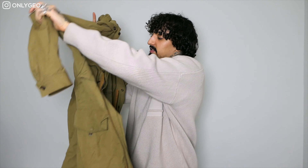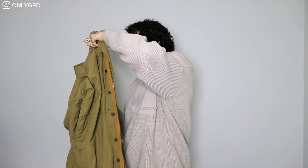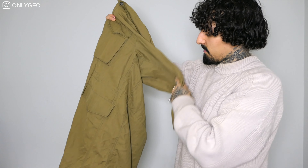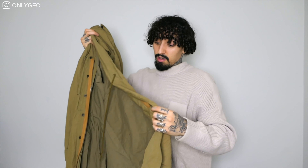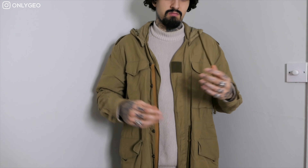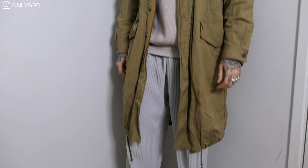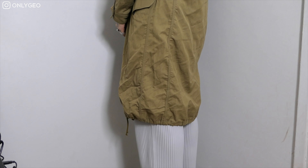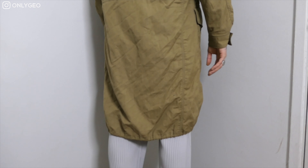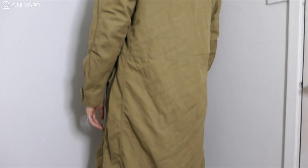Last but not least, this is a Margiela overcoat that I've been wearing for years — I didn't pay for it, because I would never spend £2,000 on a coat when you can find the same thing in a vintage store. It's like a long parka, and it goes really well with any type of outfit — whether you're dressed up and smart or dressed down street. You just throw it on top of whatever you're wearing and it fits in really well.